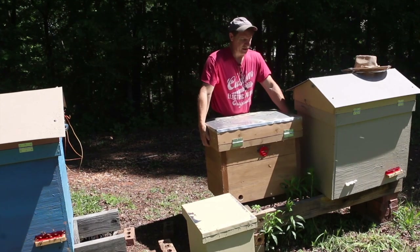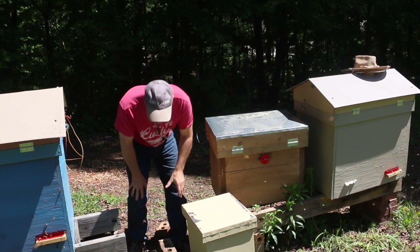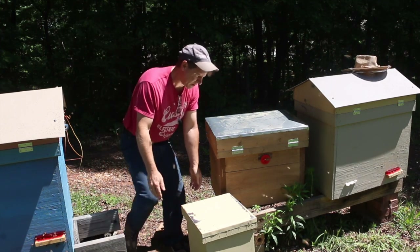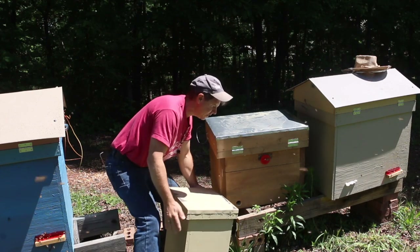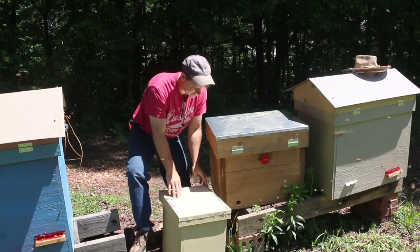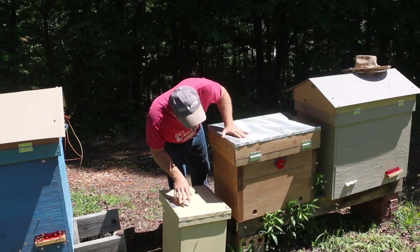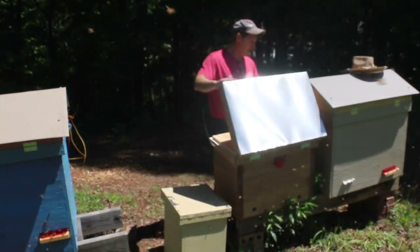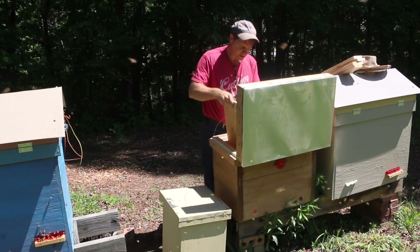Aside from moving these hives, the only heavy lifting you're going to do is when you set your hive up. You can see the bees are already coming over to the new hive location — interestingly enough, they're already going in and there's nothing there yet. Got my cover boards, got my follower board.